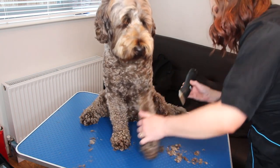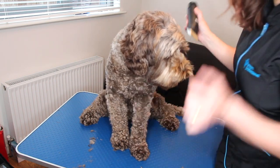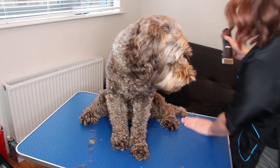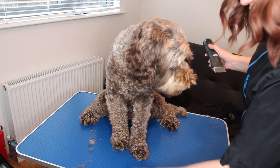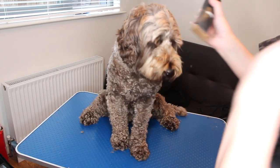If ever you do come across any resistance as you're using your clippers, do just check. It might be a really big mat because you're just not going to get through it using your clippers without a shorter blade.